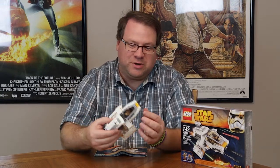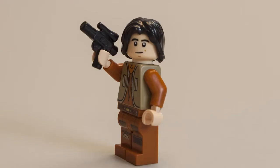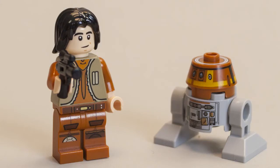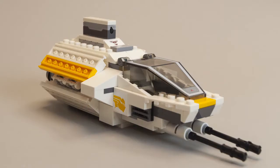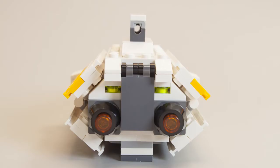A really cool little ship. It does have a very Star Wars feel, which I like. It doesn't feel like it belongs somewhere else or doesn't fit into the Star Wars universe. That's one of the nice things about Lego when they're reproducing things based on a property — everything looks and feels like it belongs to that universe.